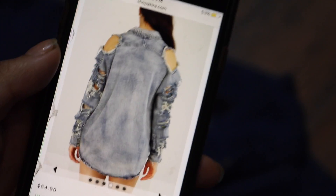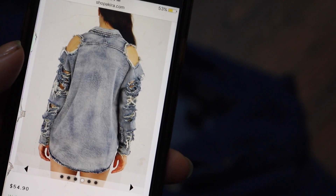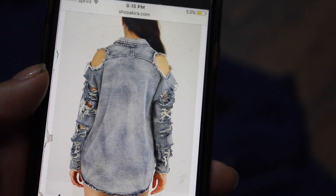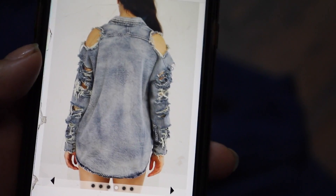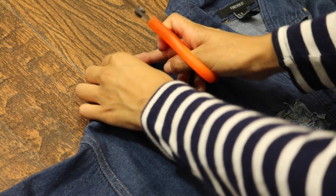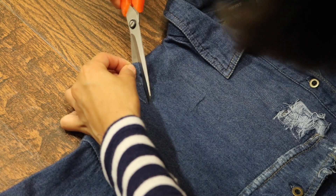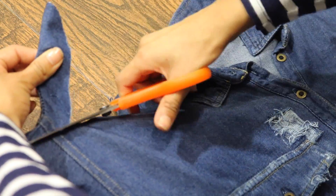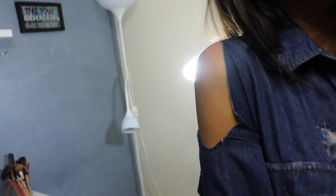Okay, you see how she has the big holes around the shoulders and all the distress on the arms? That's what we're going to try to achieve next. So I'm just going to eyeball it and cut on the shoulders and hopefully it'll look good. I actually like how the little cut came out because it didn't come out too big or too small.